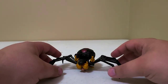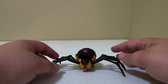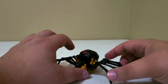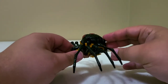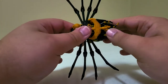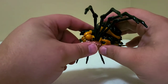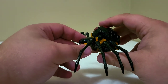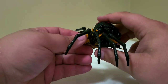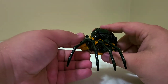Welcome back to another episode of Talk About Transformers. Today we're looking at WFC Kingdom Core Class Black Arachnia. Some viewers use the term 'mini masterpiece' — I think there are some figures that earn that label for their scale. If I was going to call this a mini masterpiece, it would be because it looks like they tried to miniaturize the masterpiece Black Arachnia.